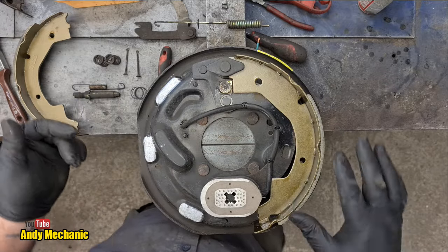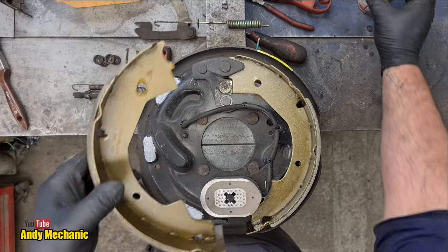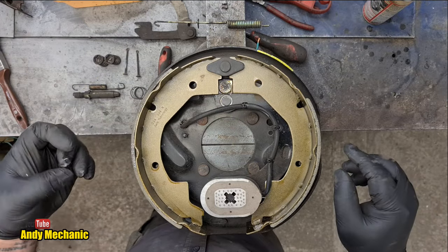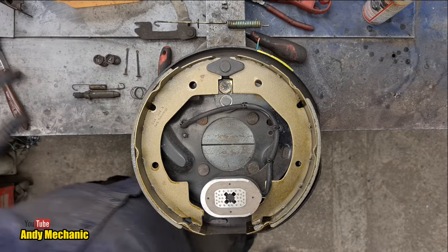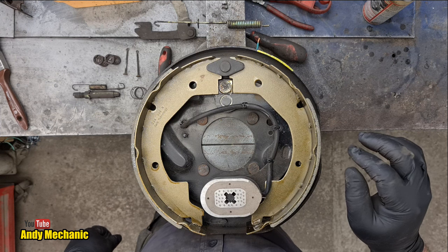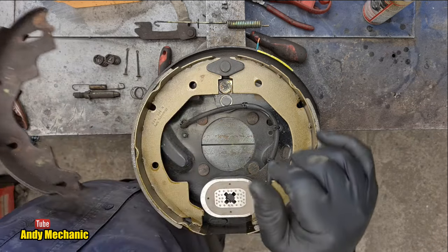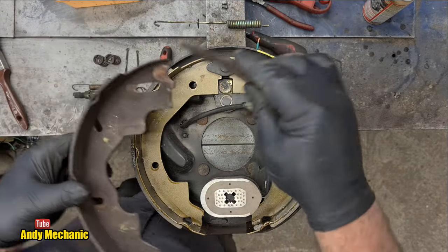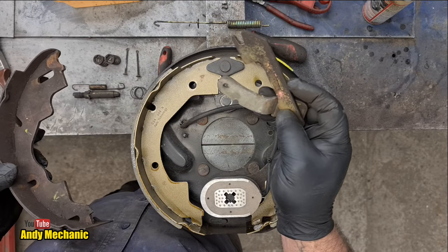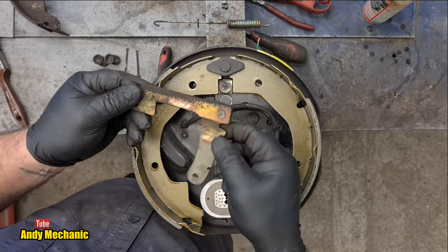We'll do the same with the other shoe — this is the one with the full-length friction material. Paste on those contact points, and that goes on there like that. Then I spotted a problem straight away: here is the slot for the handbrake mechanism — the new shoes don't have those slots. So we can't fit the handbrake mechanism, but that's okay because this trailer doesn't have a handbrake. It's a mistake matching up the shoes, but if we had to reorder the correct ones from the South Island they probably wouldn't arrive in time. This will actually make installation simpler.